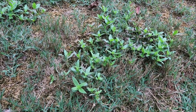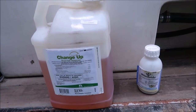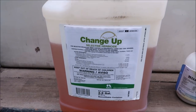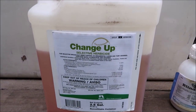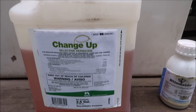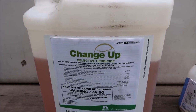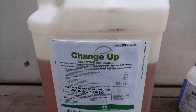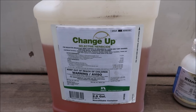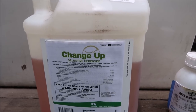These are products I use on a regular basis, not just for Virginia Buttonweed but for a lot of weeds. First up we've got Change Up. If you watch me on YouTube you know I talk about Change Up a lot. It works for a lot of different weeds — I use it a lot in centipede grass. It's great for yellow wood sorrel, great for lespedeza, does a good job on Virginia Buttonweed and spurge. It's kind of one of my go-to spot treating products during the summer months.